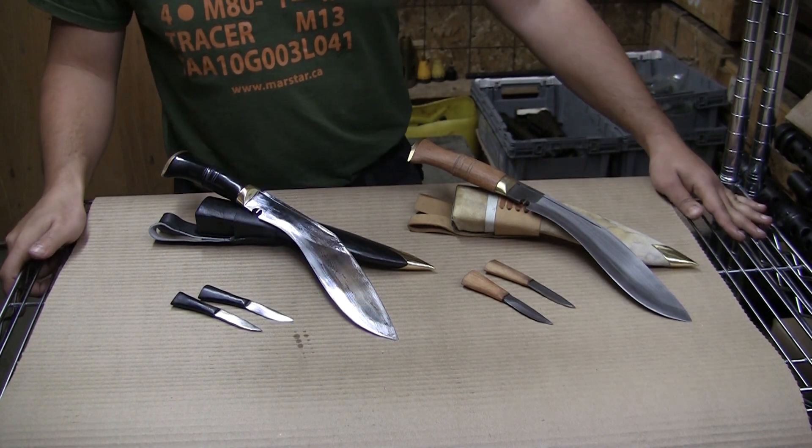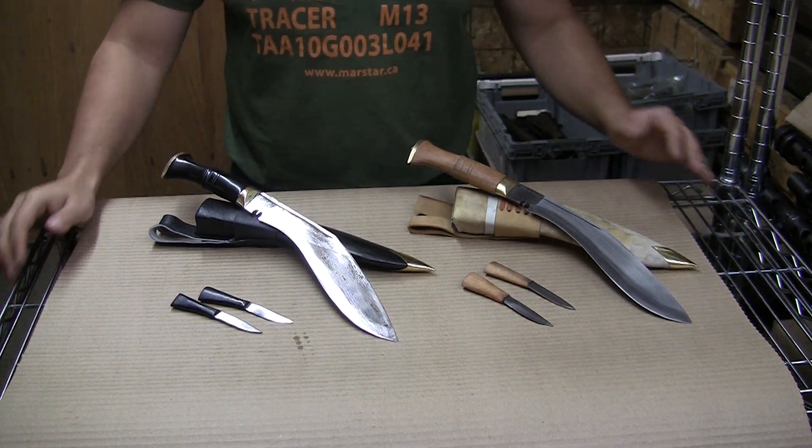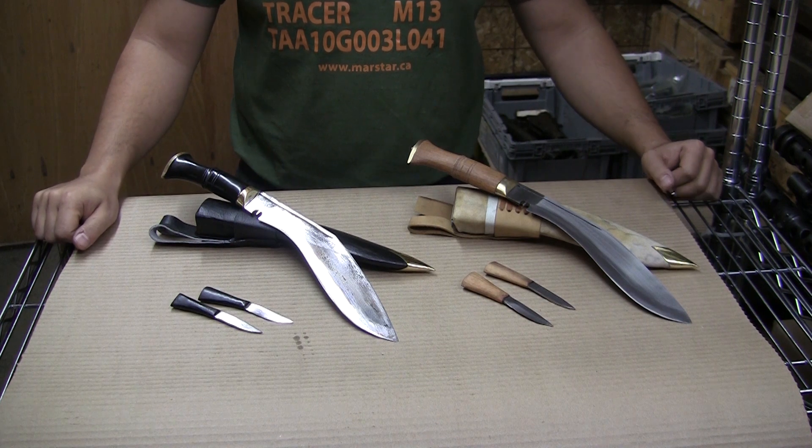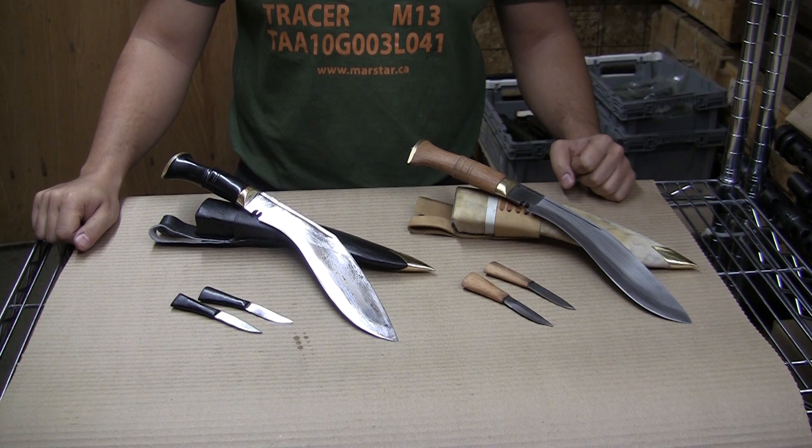Hey guys, welcome to the Marsar channel. Today we're taking a look at a new product we're offering our customers. These are Nepalese handmade Gurkha kukris. These are not Indian kukris — these are made by the same guys who make kukris for the Nepalese Gurkha units.